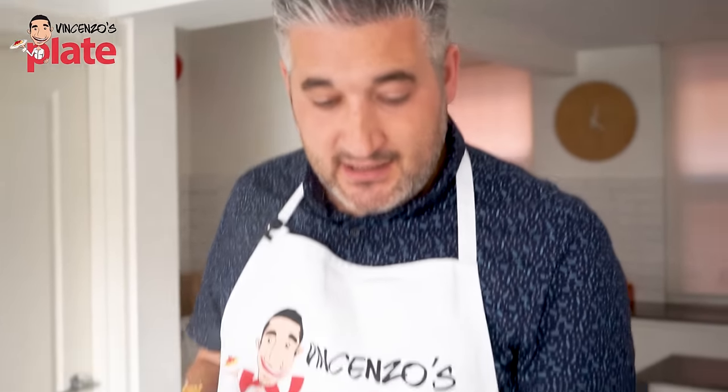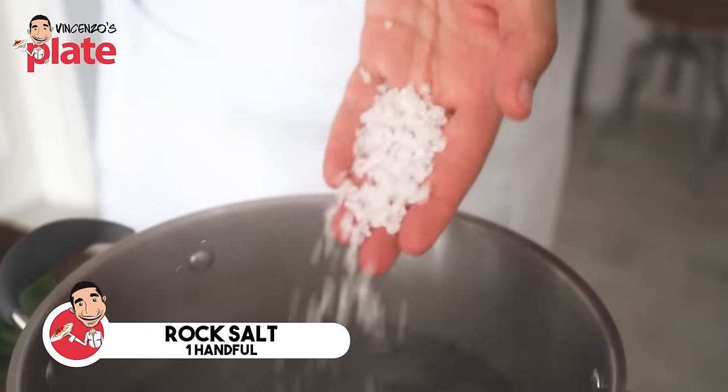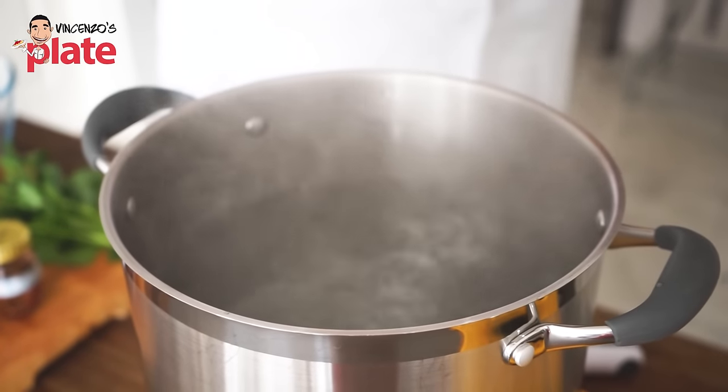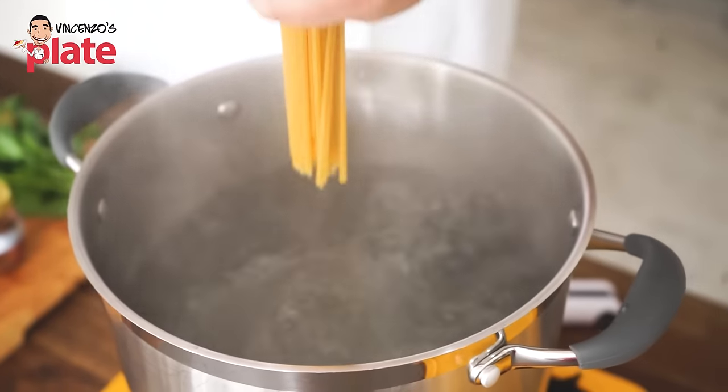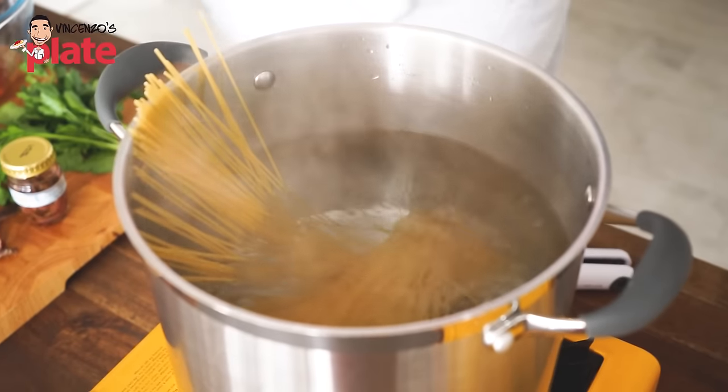This recipe is so easy and so fast, so I'm going to cook the pasta at the same time I'm making the sauce so they will be ready together. You need a nice amount of rock salt in your water, and always use a large amount of water when you make pasta. Then put the spaghetti in — this is for two people, so about 300 grams of spaghetti.